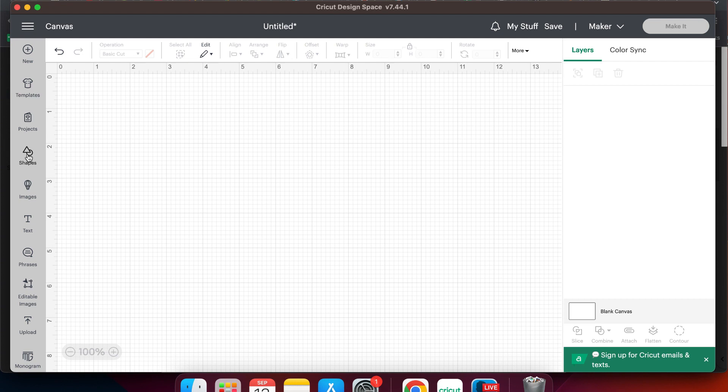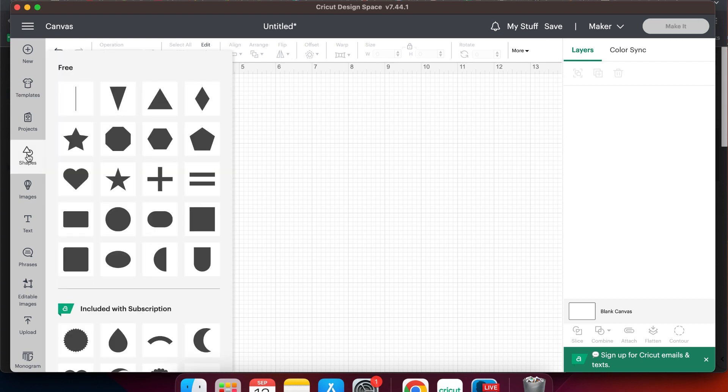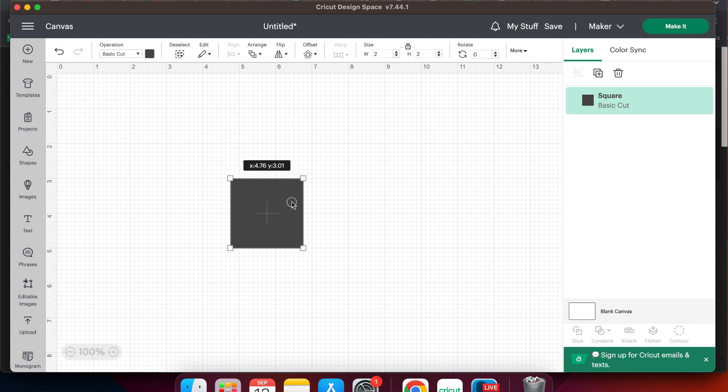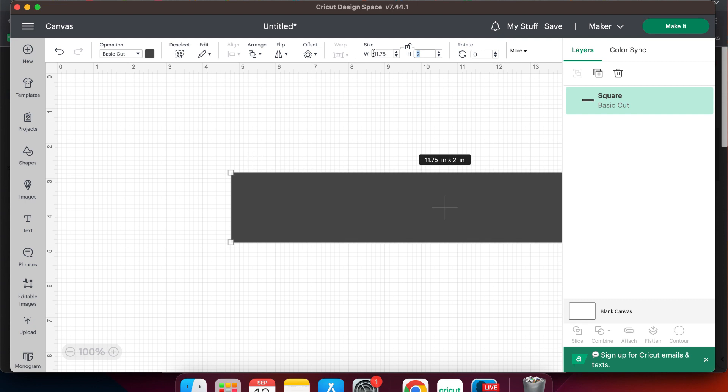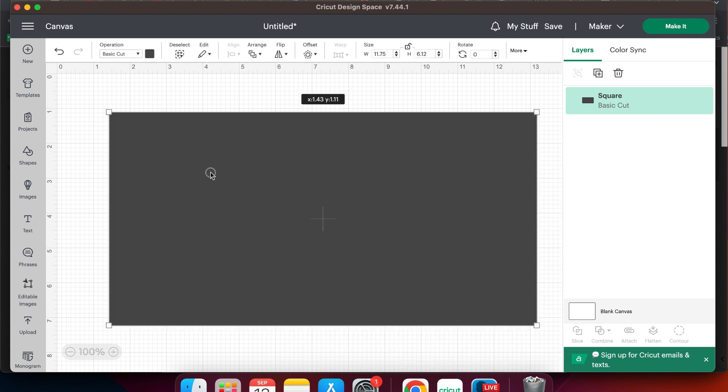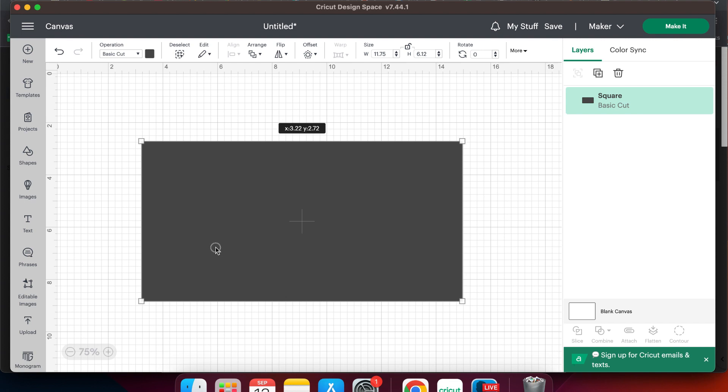To make a tumbler template in Cricut Design Space, we're first going to go over to shapes and then select a square. Once the square appears on the screen we need to go to the top menu and click the little lock button to unlock the dimensions. Now the largest dimension of our cup was 11.75 inches, so I'm going to type that in the width, and then the height of our cup was 8.3 inches so I will type that in for the height. Next I'm going to go down to the bottom left corner and reduce the size to 75% so we can see what we are doing easier.